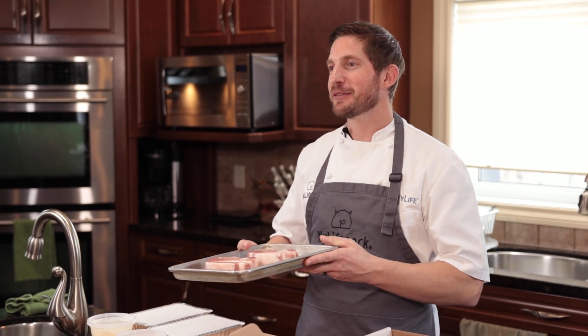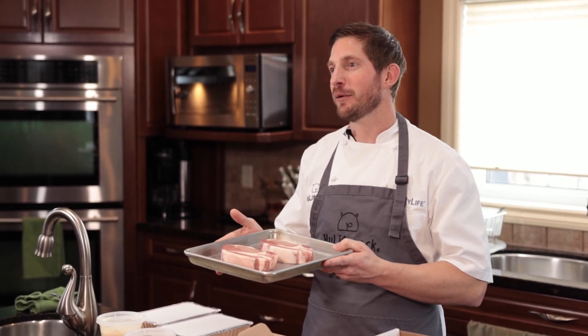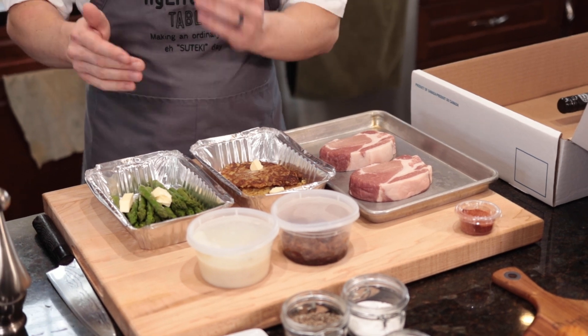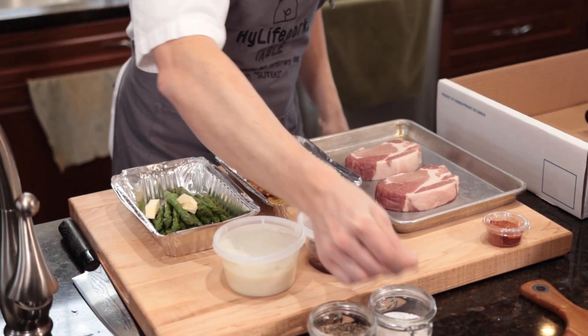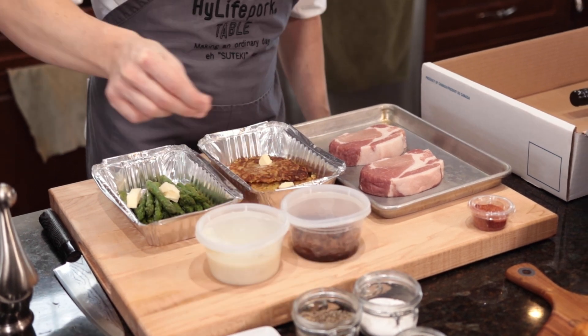If you wish to cook your pork steak on the barbecue, preheat it to 450 to 500 Fahrenheit. Remove your pork steak from the vacuum seal and let it sit at room temperature for one hour before cooking. The easy way to warm up your caramelized onion and cauliflower purée is to put them in the microwave. Next, put salt and pepper on the asparagus and then put them in the oven for 10 minutes.